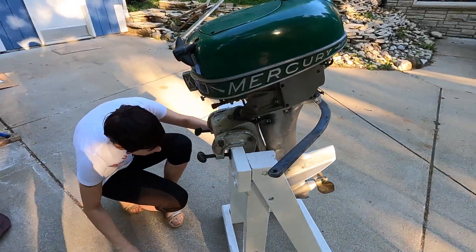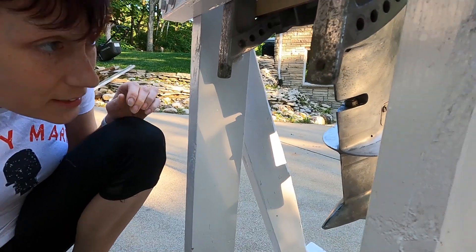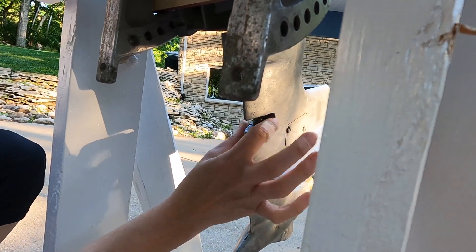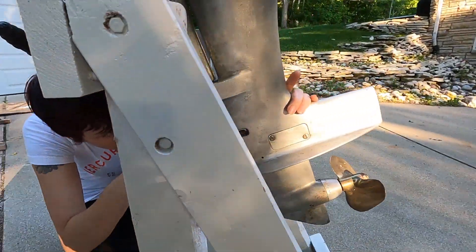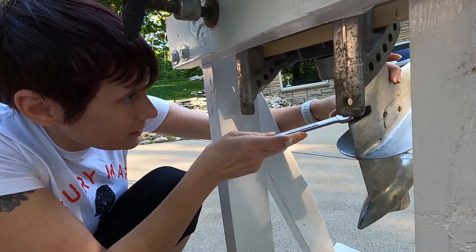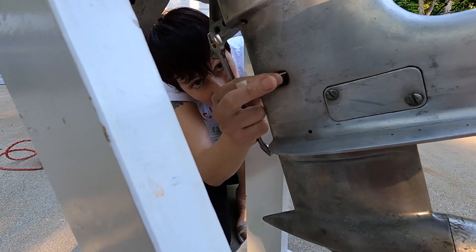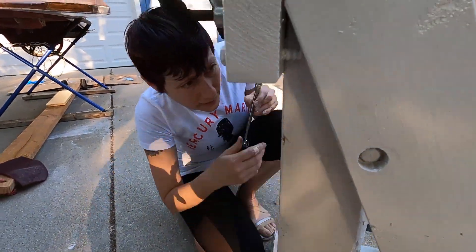We're gonna start by taking off a nut back here. I guess I don't need the needle nose. Sometimes this little metal tab — I don't know if it's a washer or what — is kind of in the way and you have to pry that down, but it looks like I will not need to do that. So I'm just gonna loosen it. It's actually not that tight. Take that out — I'm gonna remove it so I don't lose it.